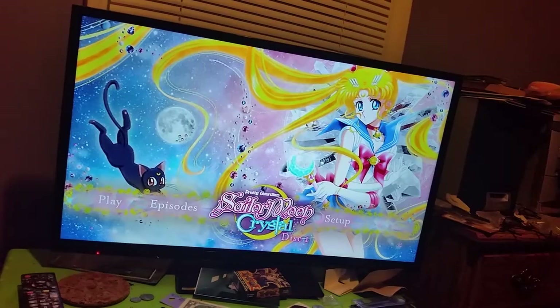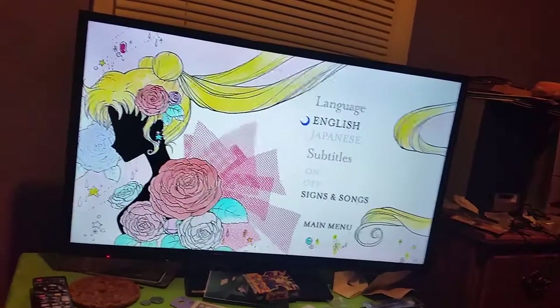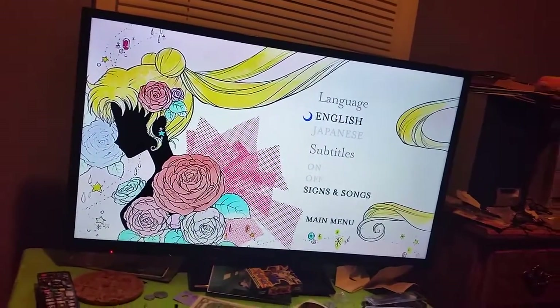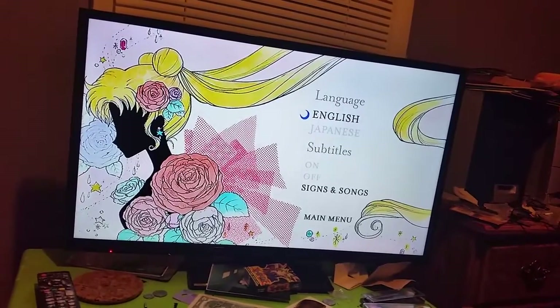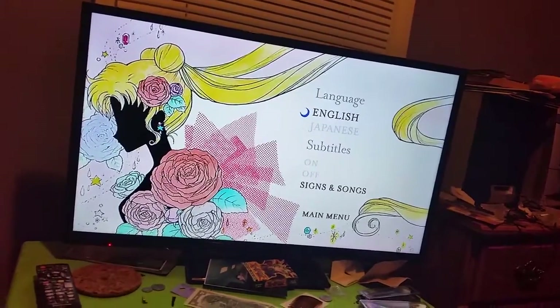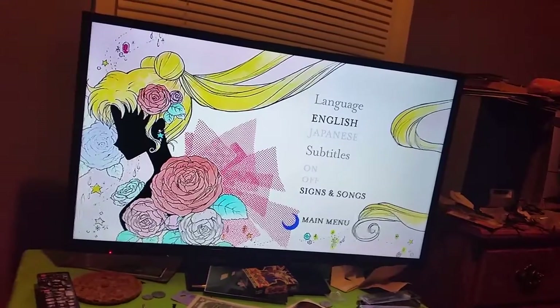Now I'm going to show you the setup. The setup is basically like any DVD — you get to choose the language, English or Japanese, and you get to choose subtitles on or off, signs and songs, and subtitles as well. I do like the picture they chose for this setup menu.